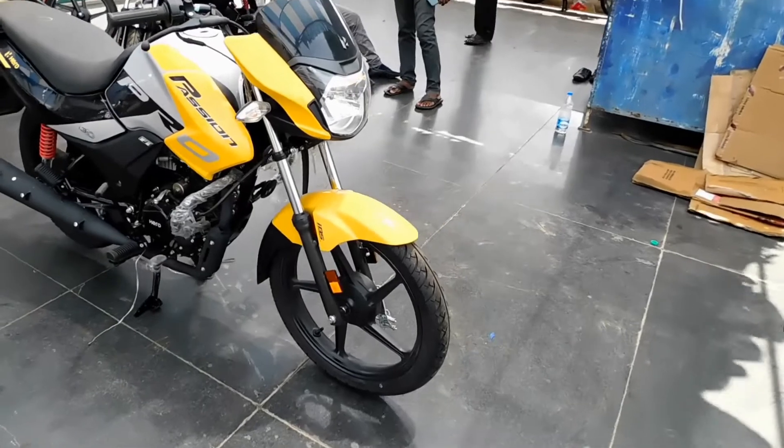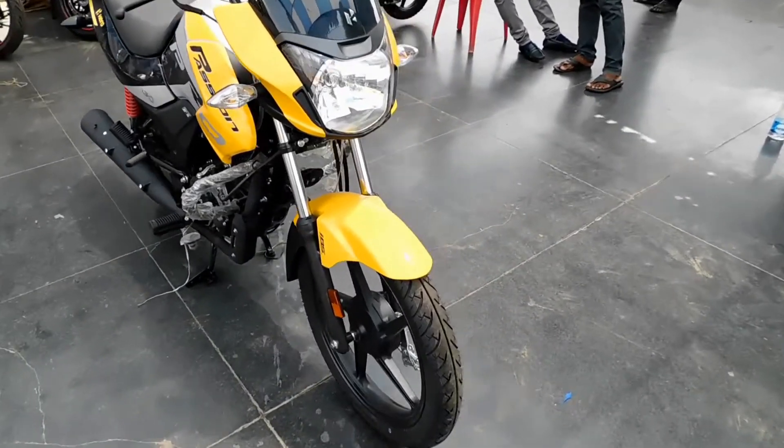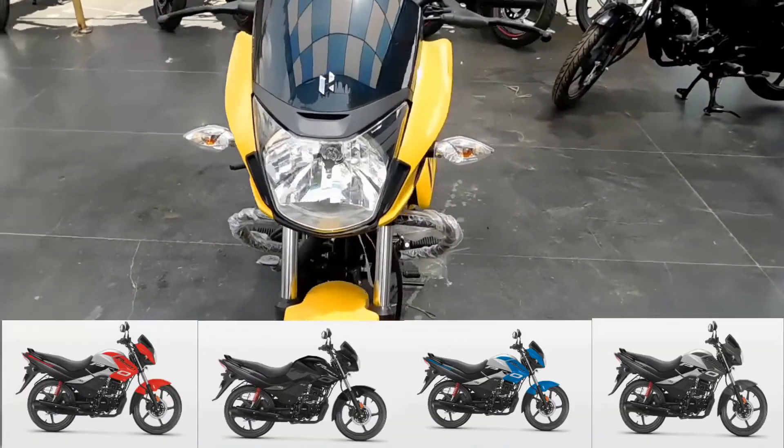There are two variants available in the Passion Pro: disc and drum. There are 5 colors available, which I am going to show you on the screen.